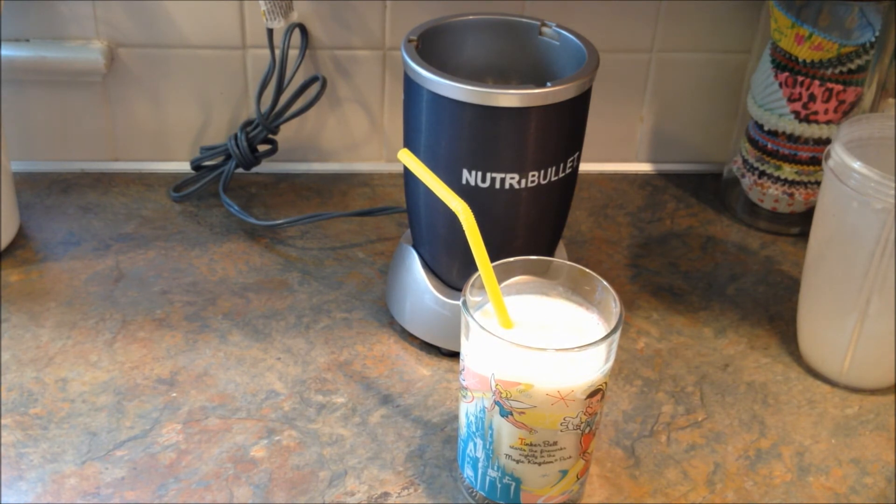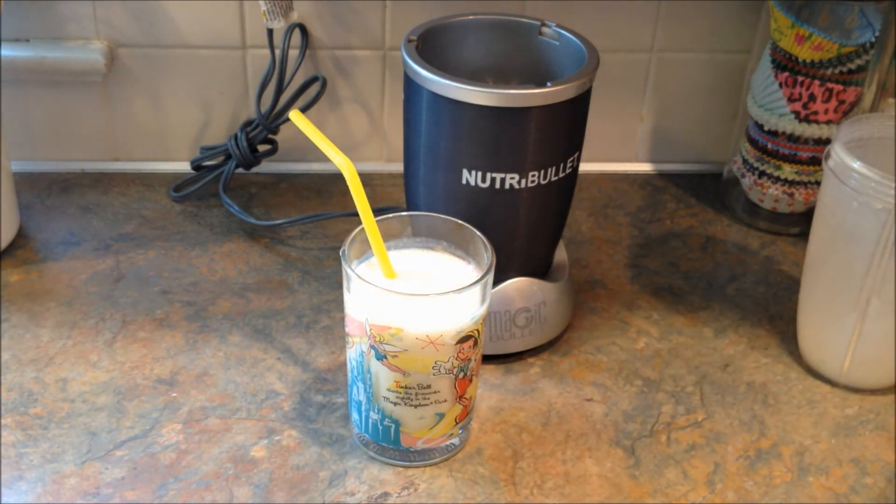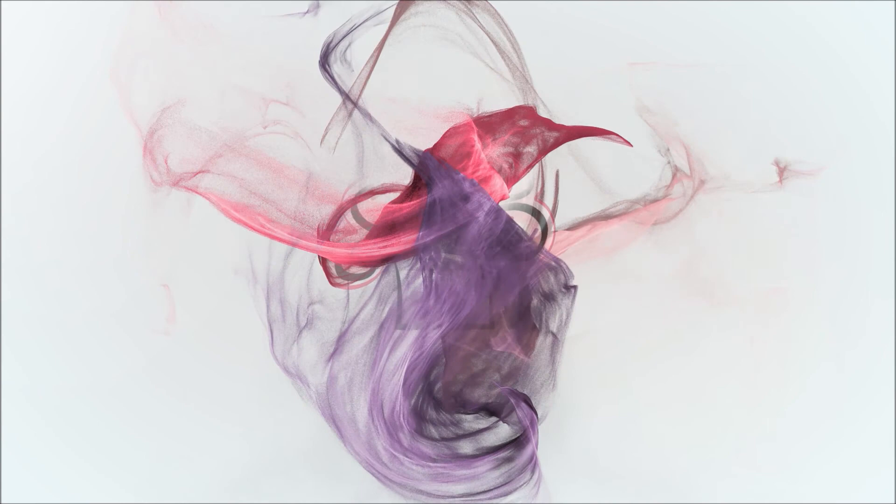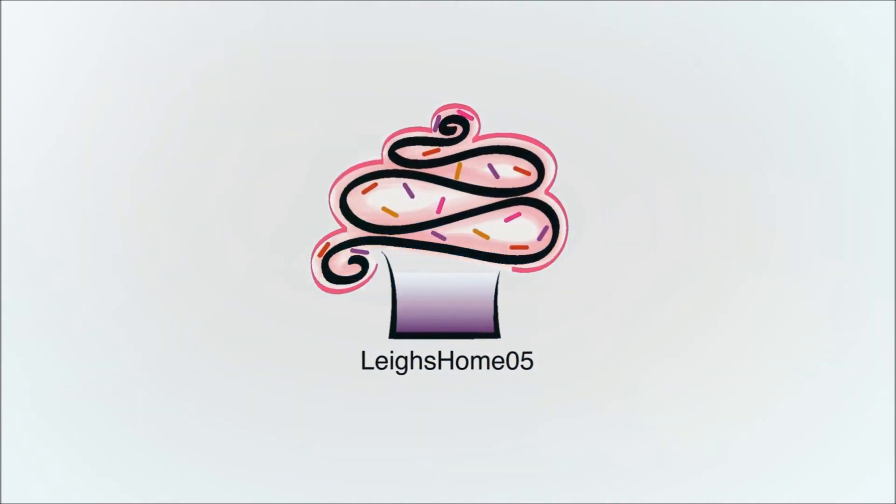I never thought about putting banana and ginger together actually, but it's really good. So give this recipe a try. Give it a thumbs up, subscribe to my channel. And now you can follow me on Twitter at Lee's Home 05 and on Facebook — I'll put the links below. Have a great day and let me know what you think of this recipe. Thank you.